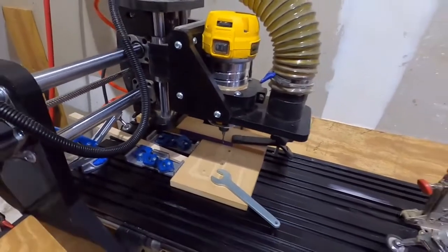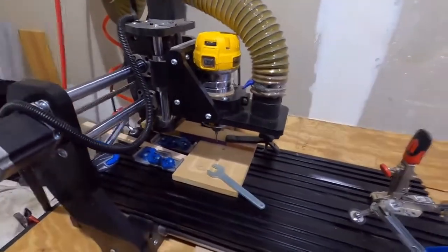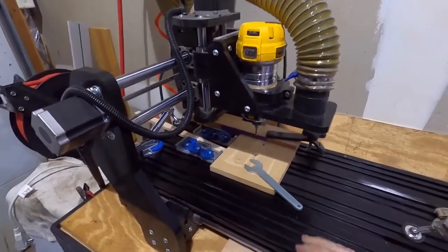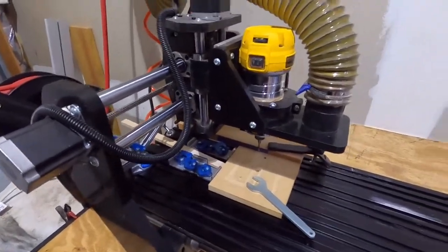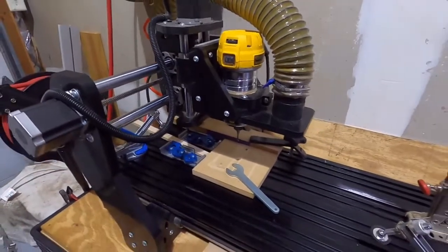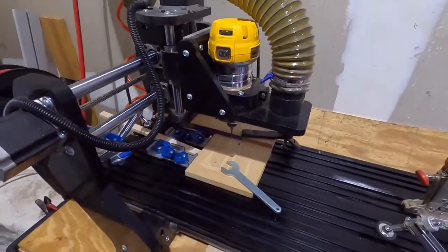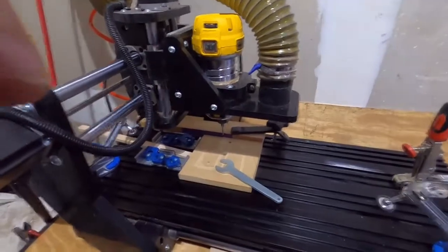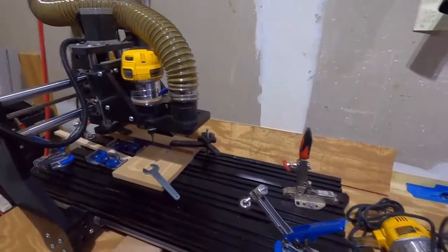We just got a new machine that's going to alleviate some of those issues. We'll still use this machine probably for prototyping and things of that nature, and we'll do other videos about using this type of machine and some of the things we've learned. Stay tuned for videos of that nature in the near future. Let's move on to what we just got — I want to show you some pictures of when it came off the truck.